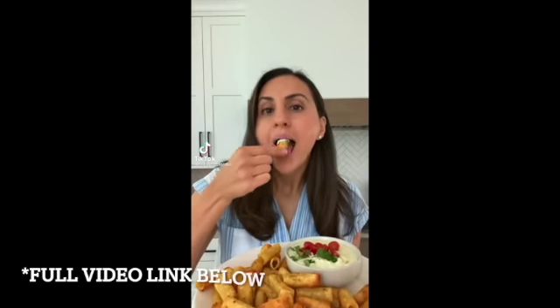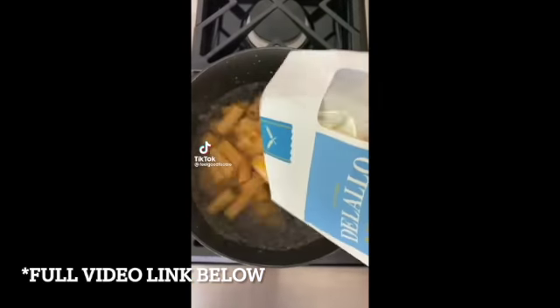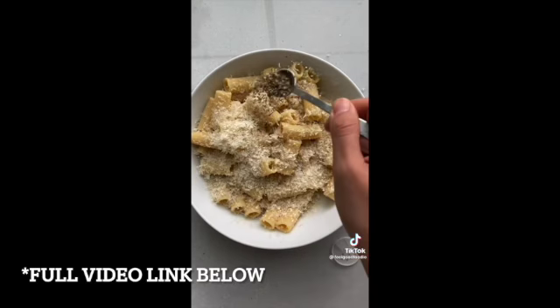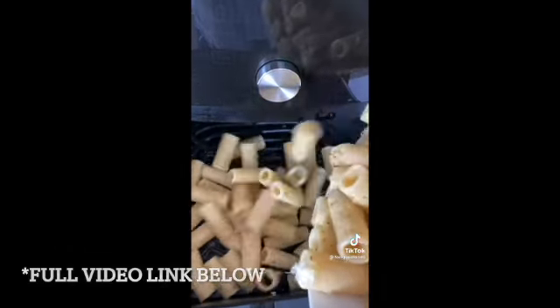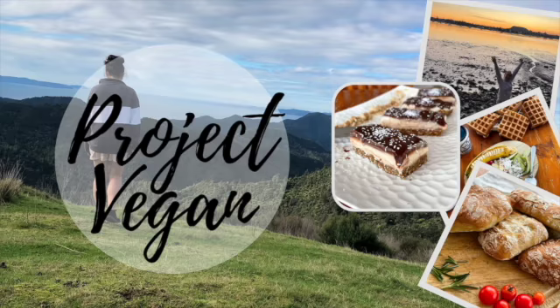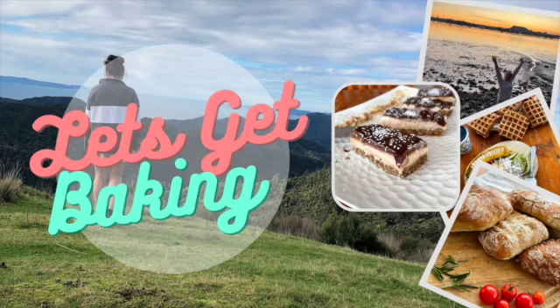Let's see how it's going. I will put a reference video here as well. The original trending pasta chips video says: start by cooking pasta and mixing it with olive oil, parmesan cheese, and spices, then air-fry at 400 degrees for 10 minutes, tossing halfway through. So without further ado, let's get baking.